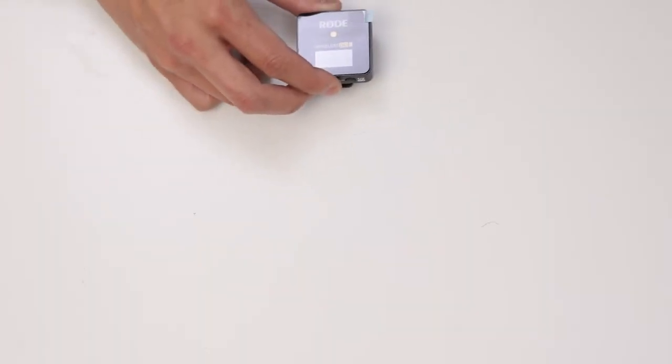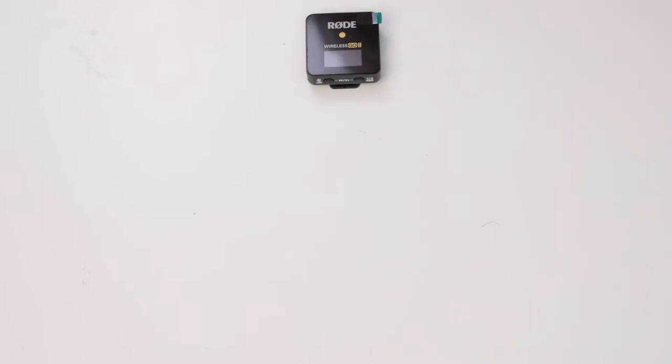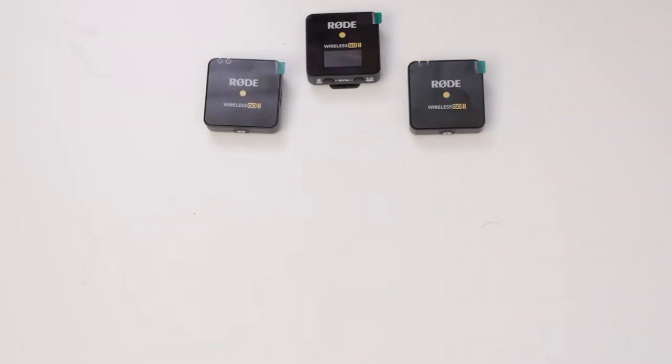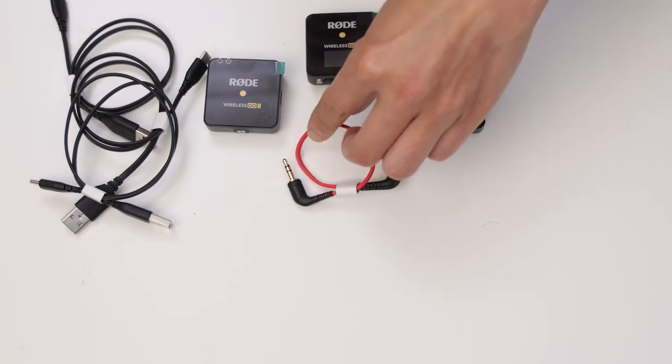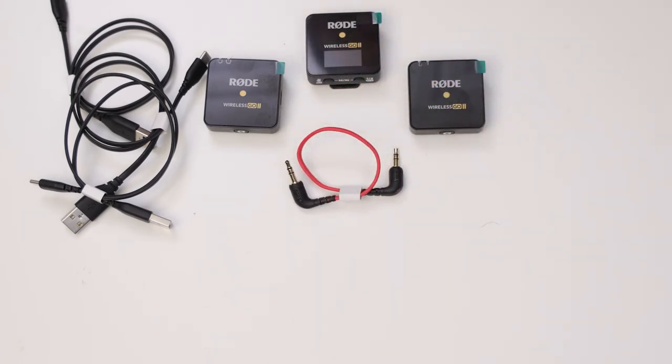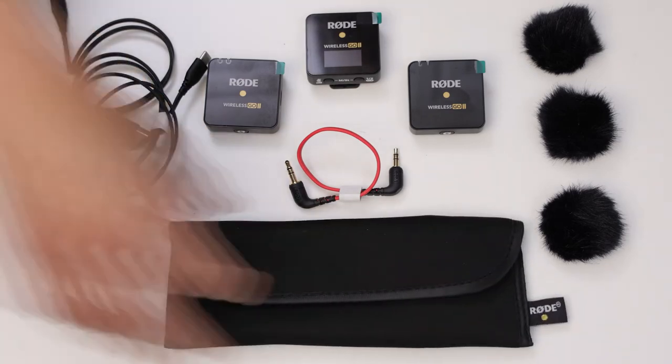Let's talk about what it comes with. It comes with a receiver and two transmitters — you can record on separate channels or a mixed channel. Three USB-A to USB-C cables for charging and connecting to your computer, especially if you want to pull the files out, since the files are actually saved on the transmitters, each with its own tracks. There are a bunch of different settings in the RØDE Central software. Also included: a 3.5mm male-to-male TRS cable to connect directly to your camera or a recording device, a carrying pouch, and three fur windshields — or dead mouses as I like to call them, since for shotgun mics it's a dead cat.